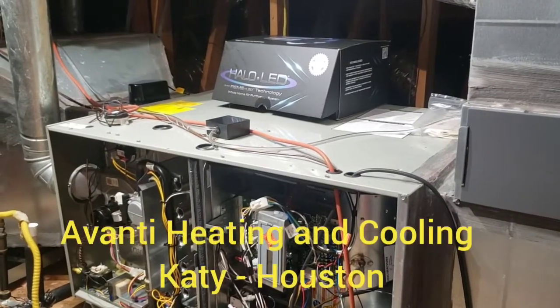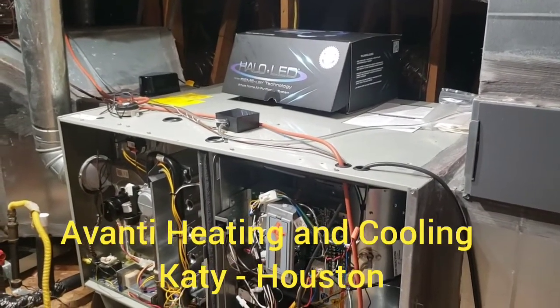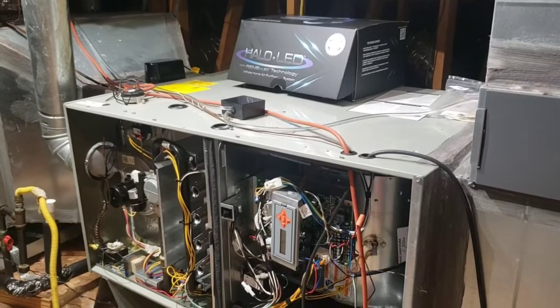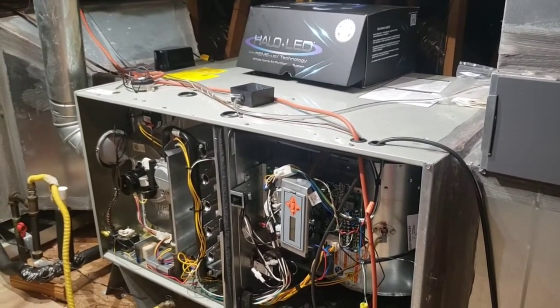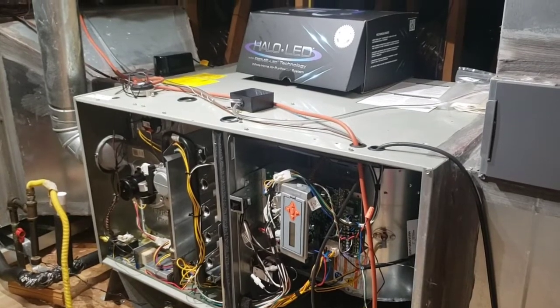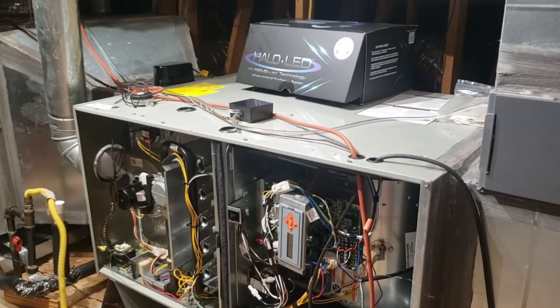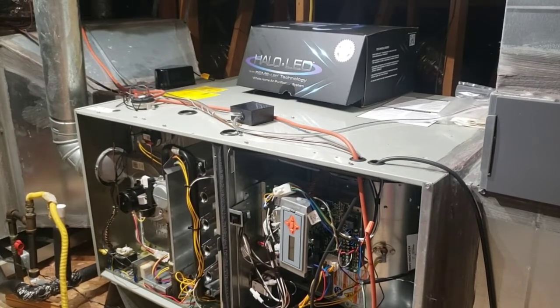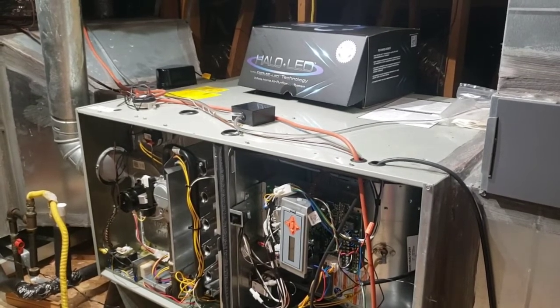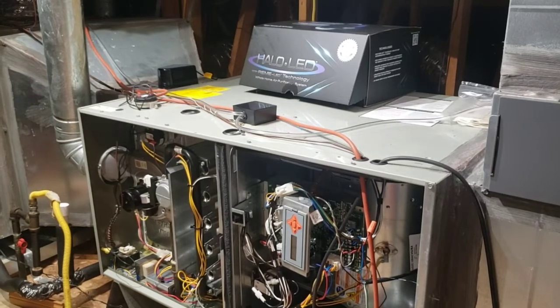We are Avanti Heating and Cooling. We're making this short video in regards to the installation of the HALO LED, the new air purification technology by RGF, the makers of the REME HALO. We are recognized contractors and installers by RGF, and that's how many of our customers have found us.